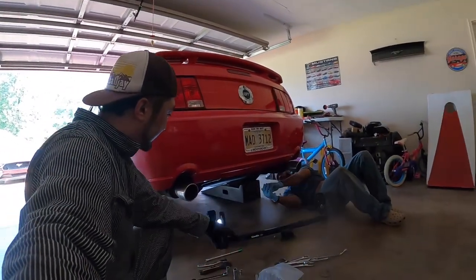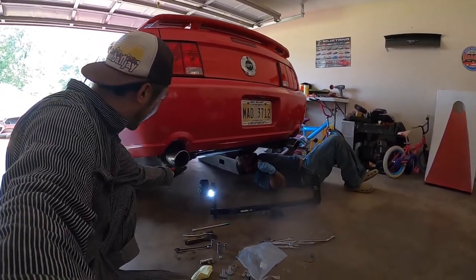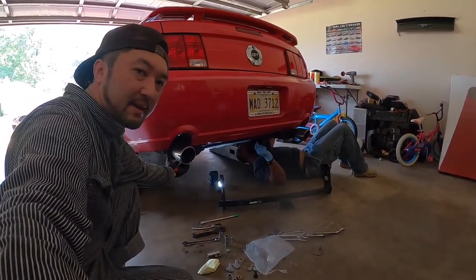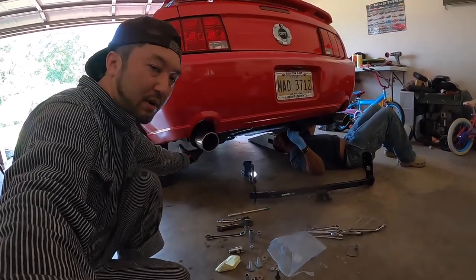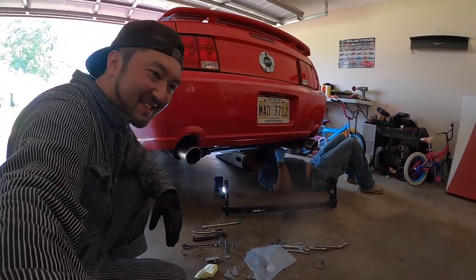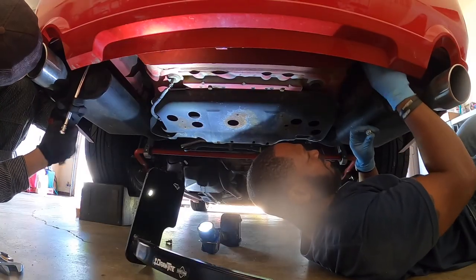Unfortunately, this hitch didn't fit because of the Flowmaster exhaust. So I have to replace back to the stock muffler, or maybe replace it with a smaller exhaust. So today, unfortunately, we'll put them back to the original position.